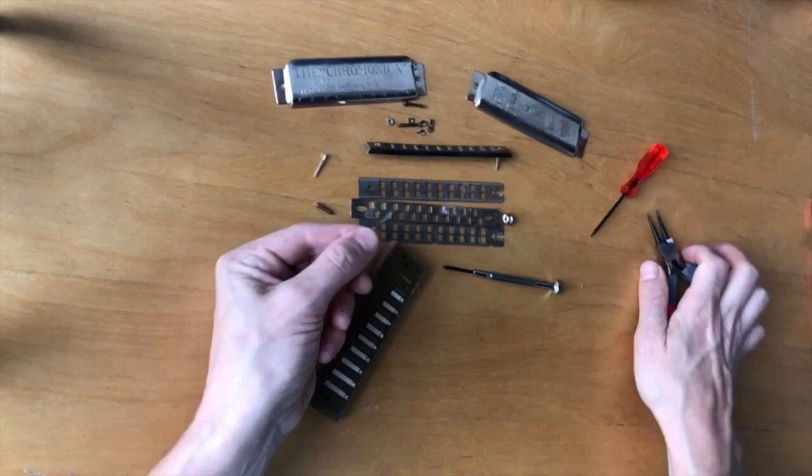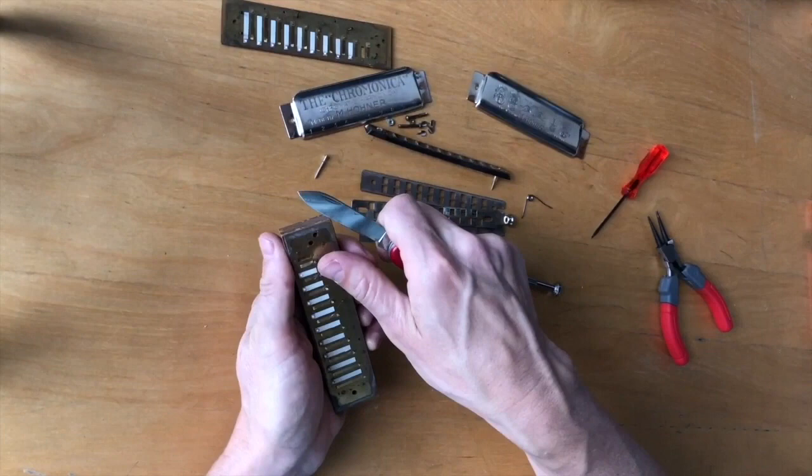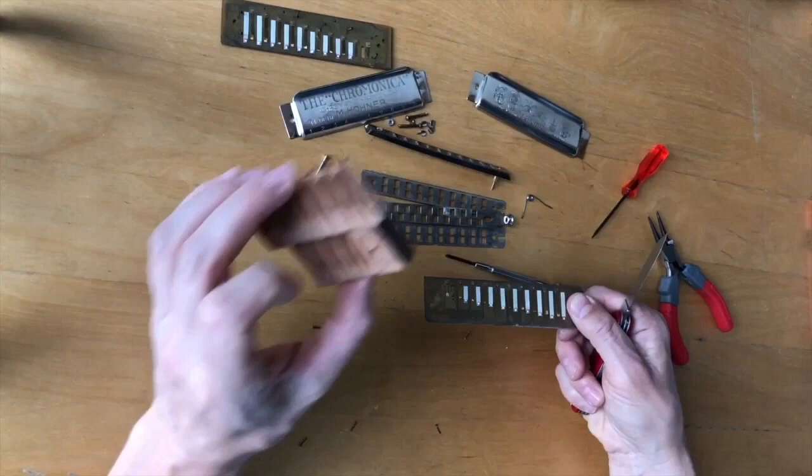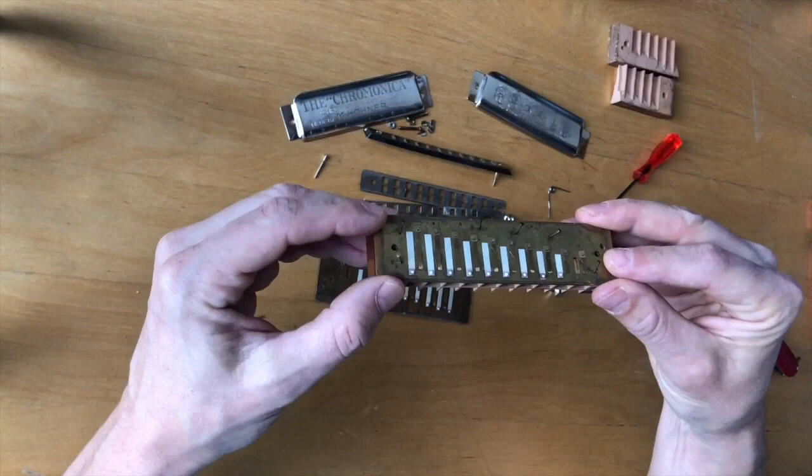Now to remove the reed plates, you take a sharp knife — it doesn't have to be that sharp — and you just pry off very carefully, not to lose the little nails. And here's the broken comb coming off. Make sure you keep track of which reed plate is which and what's the top and the bottom. Here's the replacement wooden comb that was ordered — the person whose harmonica I'm fixing ordered it and handed it over to me.